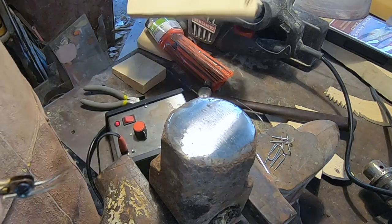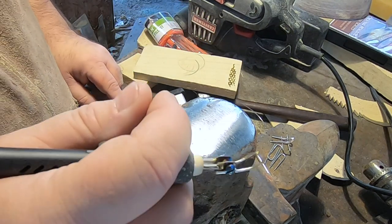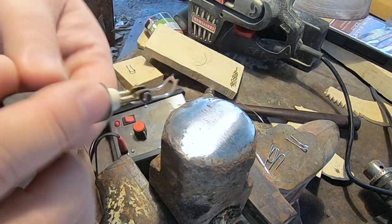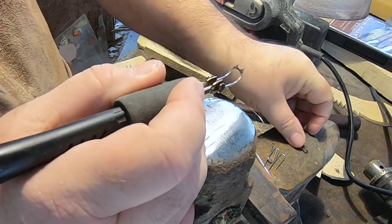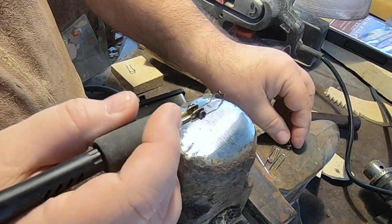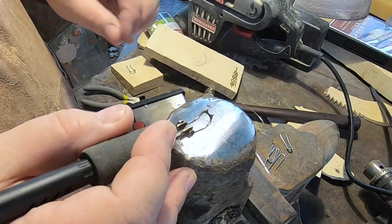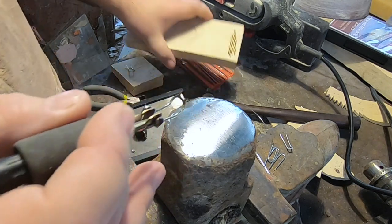It's important that you make these as even as possible, because if they're uneven — wider on one side than the other — the narrower it is the hotter it'll get in that spot. So try to make it even all the way around.